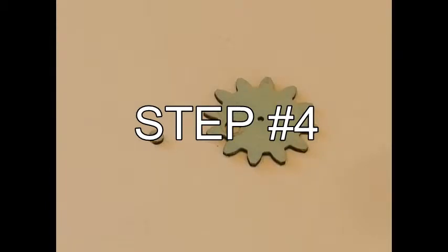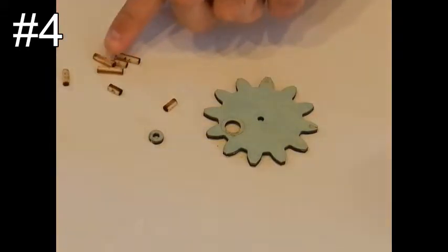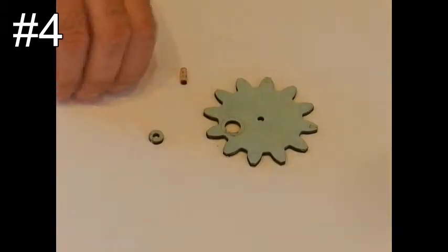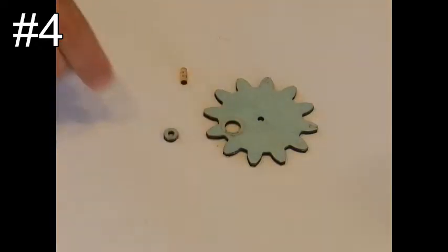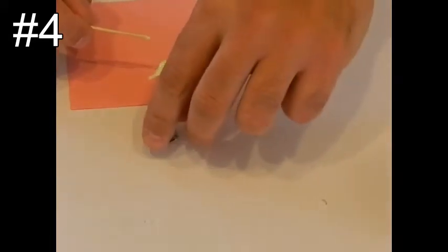Step number four: take dowel pin size 11 and glue it into the hole of the circle — number 29 — that you took out of the gear. Use a scrap piece of paper to apply the glue and a toothpick to put the glue inside the hole.